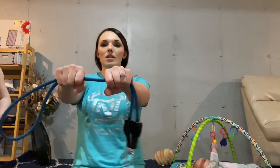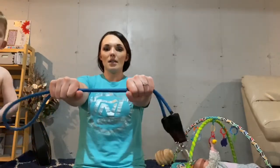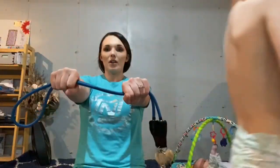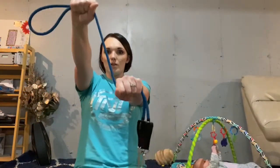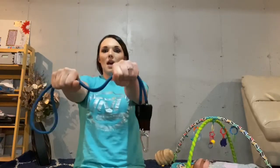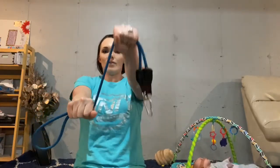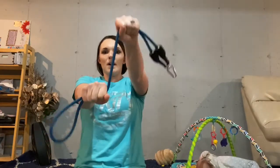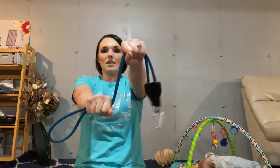The next one: pull your hands in closer. Starting with my right hand, you're going to lift it up — one, two, three, four, five, six, seven, eight. Same thing with your left — one, two, three, four, five, six, seven, eight.